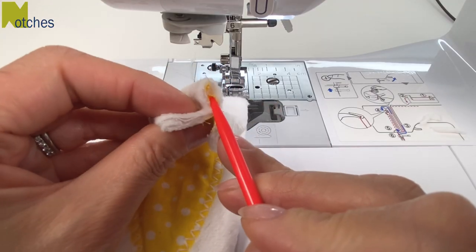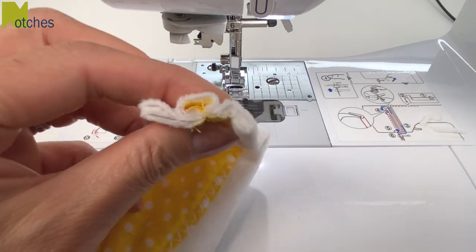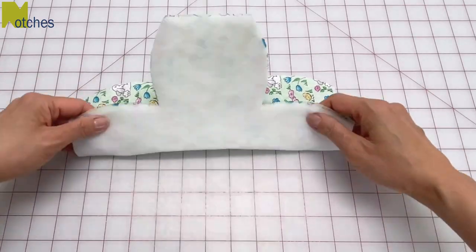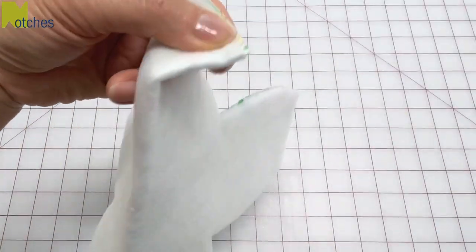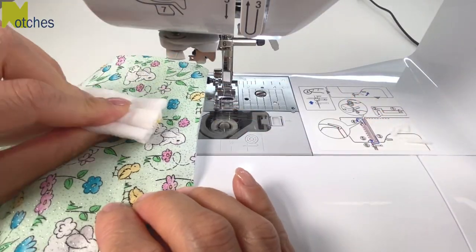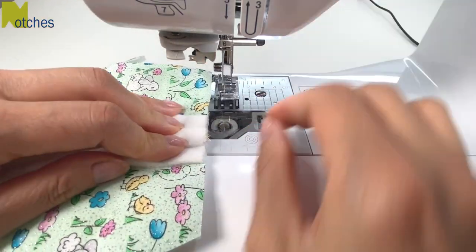Use something to help spread out the inner fabric and press down evenly to create a small box pleat. Fold the wider sides of the main fabric together and cut tiny notches in the center.